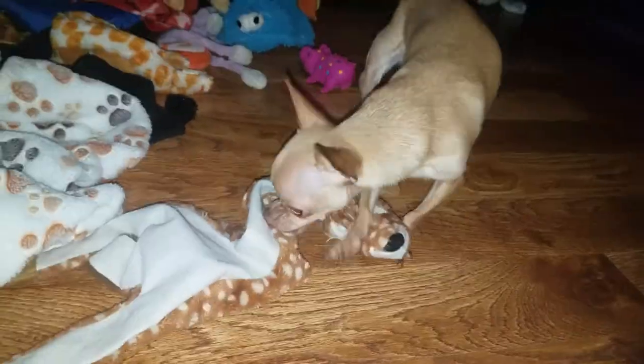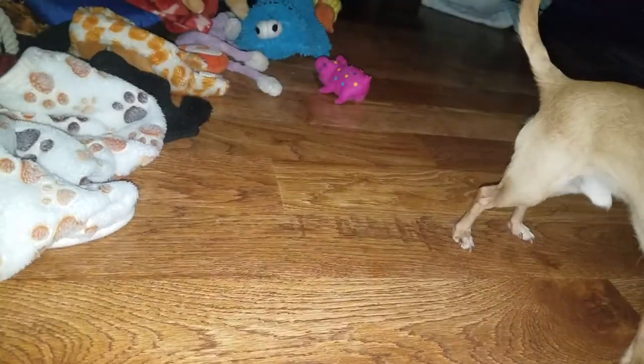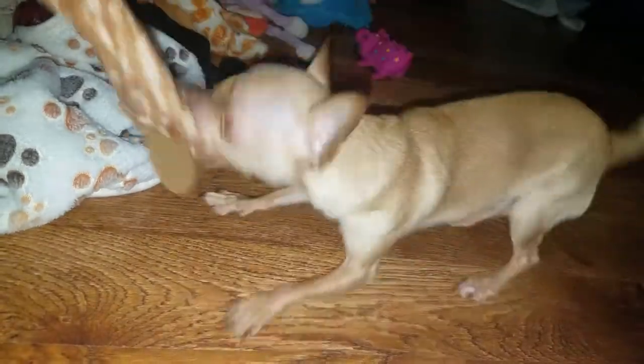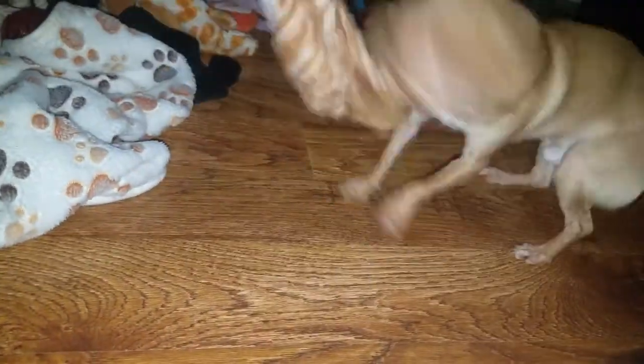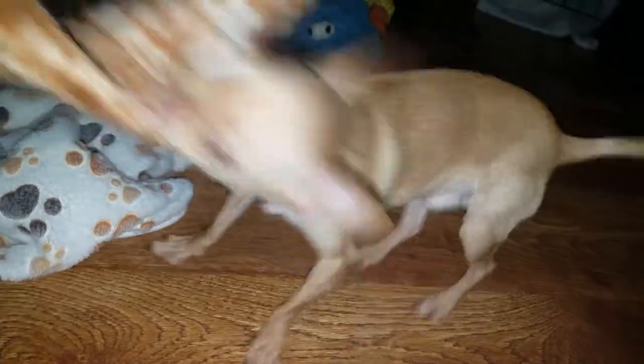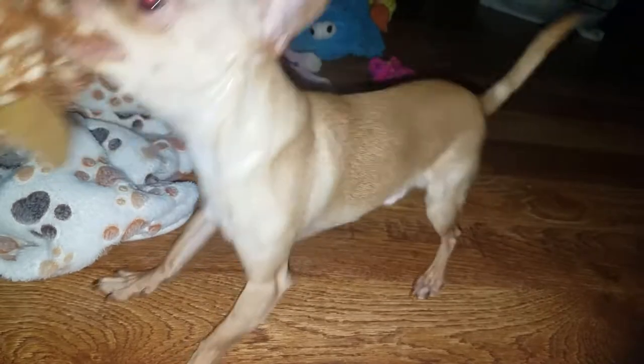Messes happen. I'm sure you've had to go and haven't made it before. When your child is toilet training they have accidents too, sometimes even after they've gone successfully a couple of times. It's been quite a long time since he's messed up, but you never know what could spawn a mess-up.